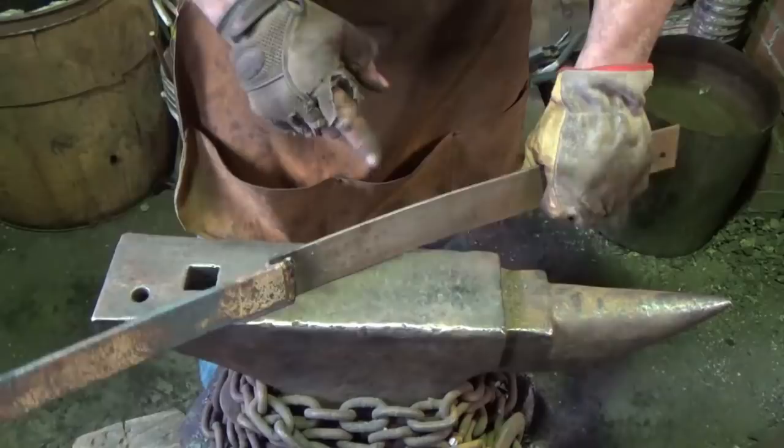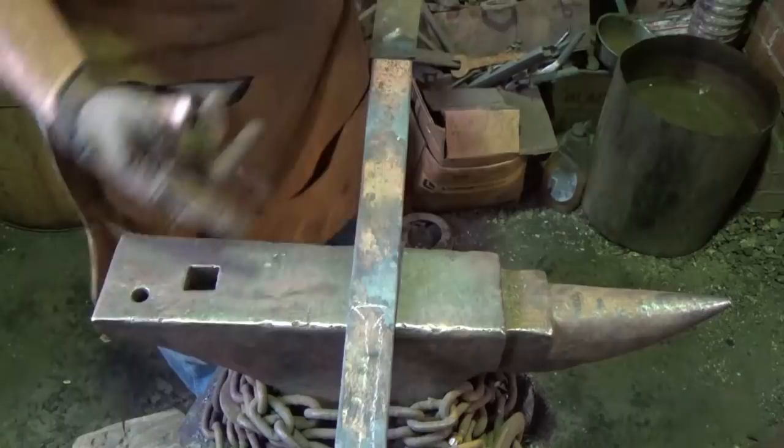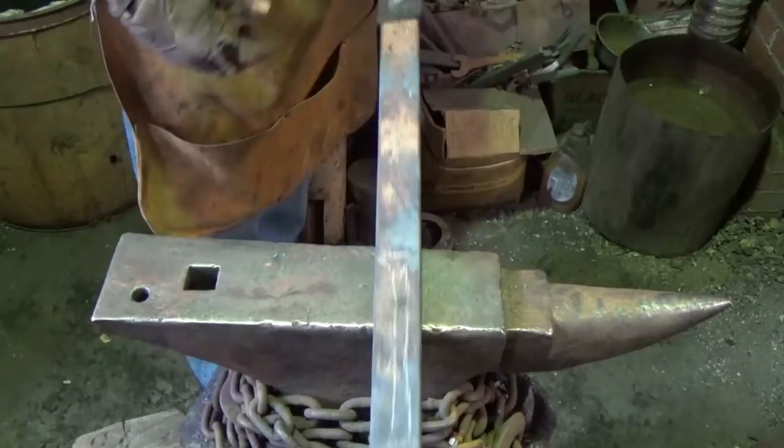I'm working with a bit of a handle on this for a couple of reasons. I can't quench it if I wanted to because my quench tank is frozen solid — it's pretty cold, been cold for a week now. Also, if you watch my very first sword, I did quench some of this type of steel and it had harshly cooled and made it so brittle that it cracked when I hammered it on the hot spot.